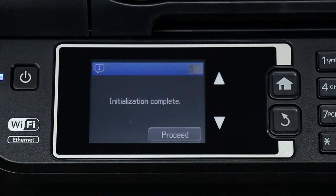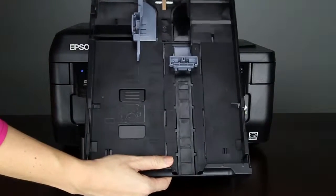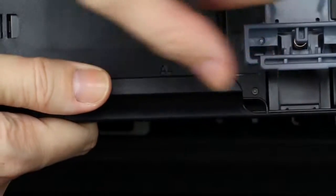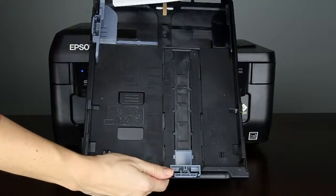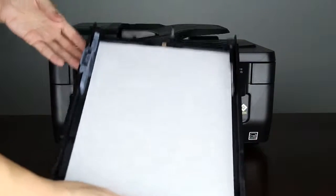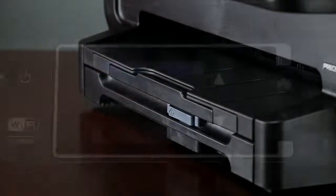Once the printer has finished charging the ink, you can load paper into the cassette. Pull the paper cassette out of the printer and expand the edge guides. Make sure the arrow on the bottom of the guide points to the corresponding size of the paper you will load. Insert the paper in the cassette and slide the guides against the edges of the paper if necessary. Insert the paper cassette into the printer — it is automatically detected.